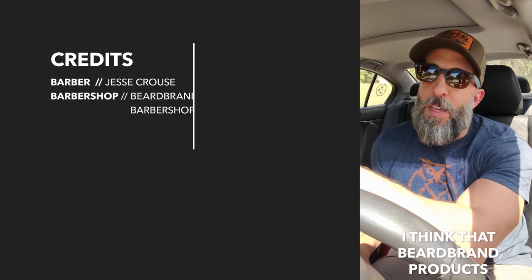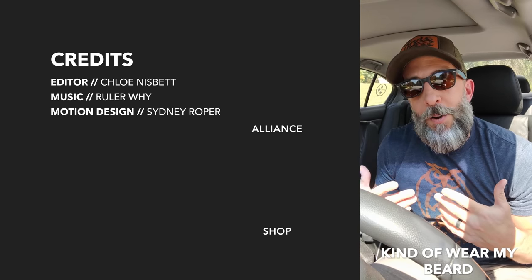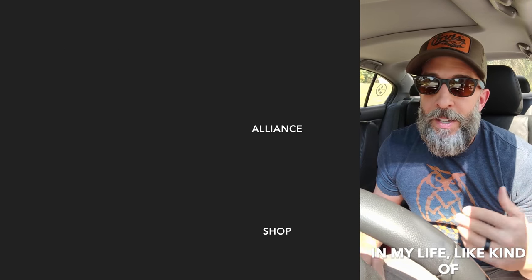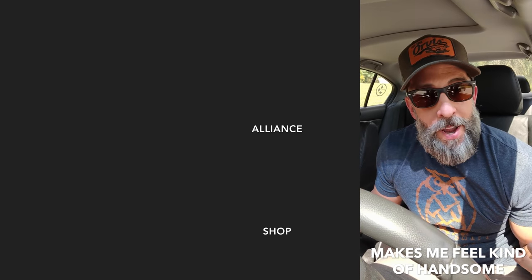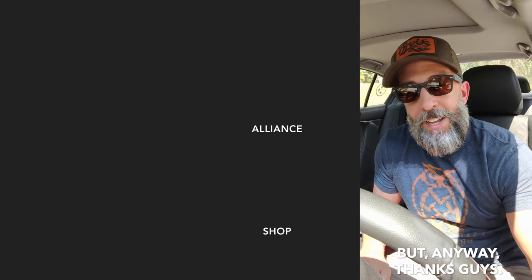I'm Mark. I think that Beard Brand products and the Beard Brand mission have really helped me kind of wear my beard and present it to the world in a way that, honestly, for the first time in my life, kind of makes me feel handsome. Thanks guys.